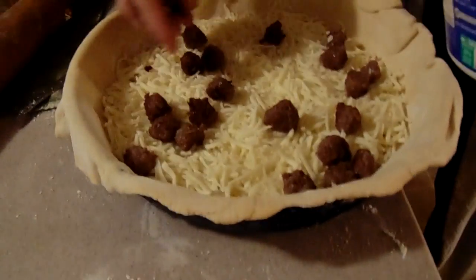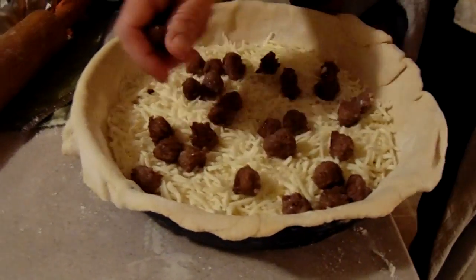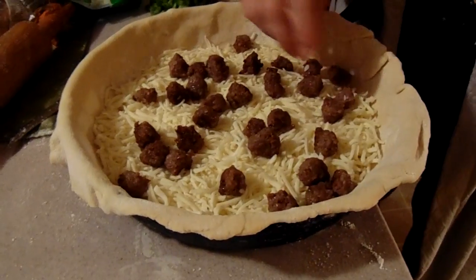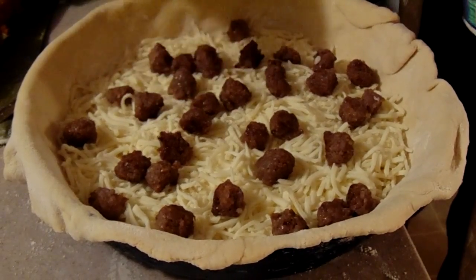Gross stuff — dead meat. Sausage. I mean really, corpse of a pig on my pizza. It squealed in pain as it was being slaughtered, slaughtered so that I can have sausage on that pizza. Exactly.